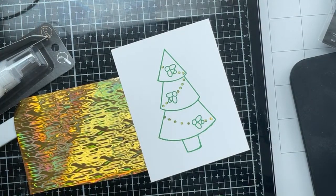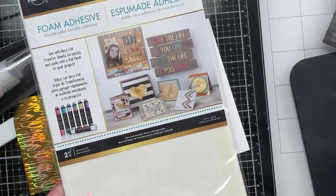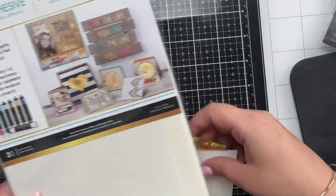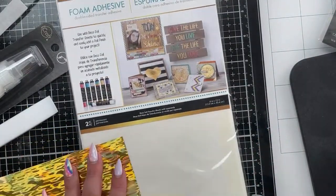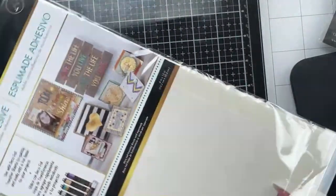There is one way to foil that does not require a laminator - there are more though. Thermoweb - all of these things I'm going to show you - we stock in our store, so you don't have to go to multiple places. I know as a crafter that's really annoying when they show you things from multiple stores. So let's just do it right. They sell this foam adhesive - we picked it up and added it during hollow days because we started talking about it.